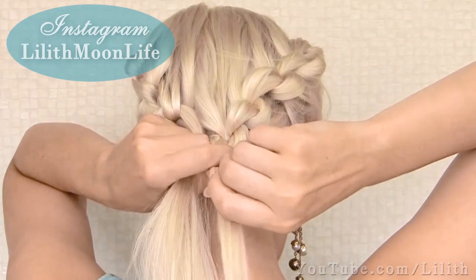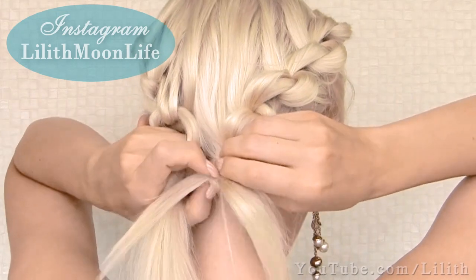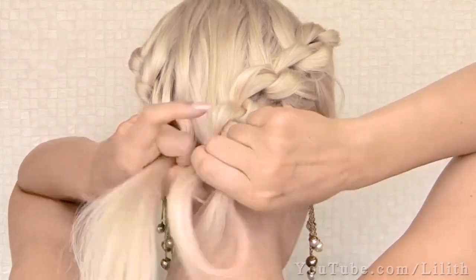Now we can create a symmetric braid on the other side, carefully remove the elastic from the first braid, join the corresponding top and bottom strands of the two braids, and form several knots.